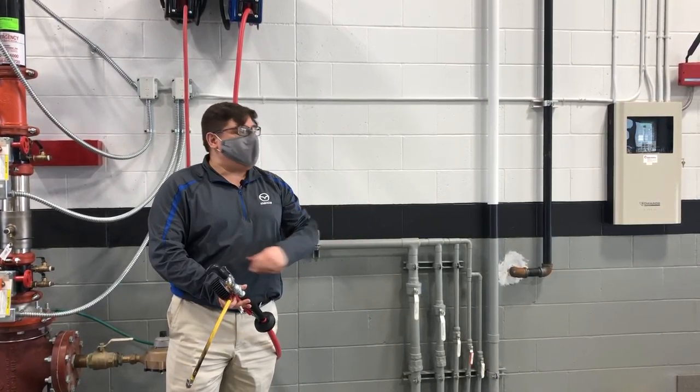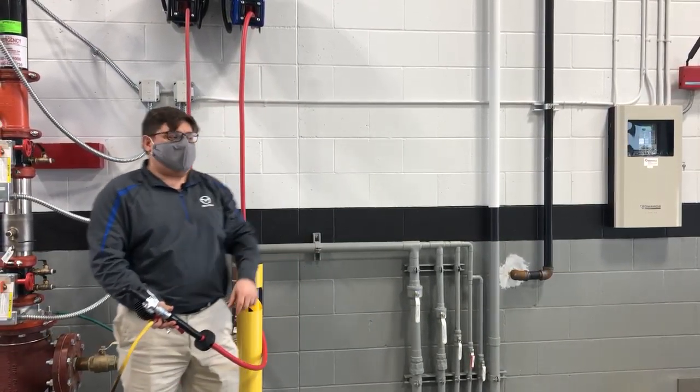So anytime you see that light, just come on by, slide on in, and we'll get you handled. Have a great day, you guys. Thank you.